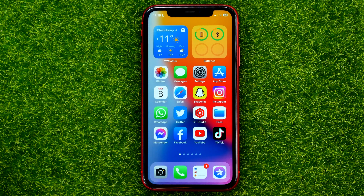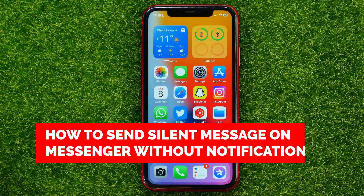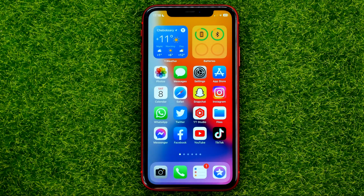In this video I'm going to show you how you can easily send a silent message on Facebook Messenger. Be sure to watch the video to the very end so you don't make any mistakes, and of course do not forget to like this video and subscribe to my channel.